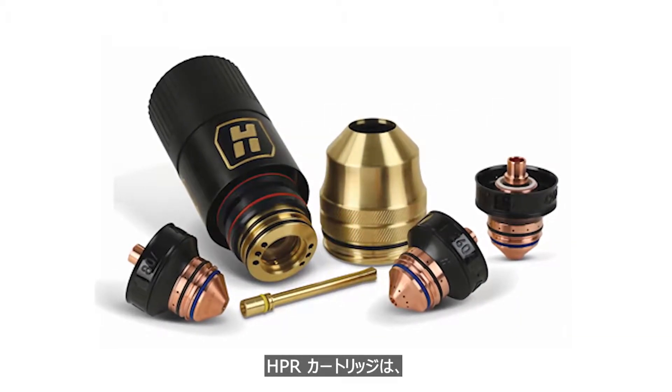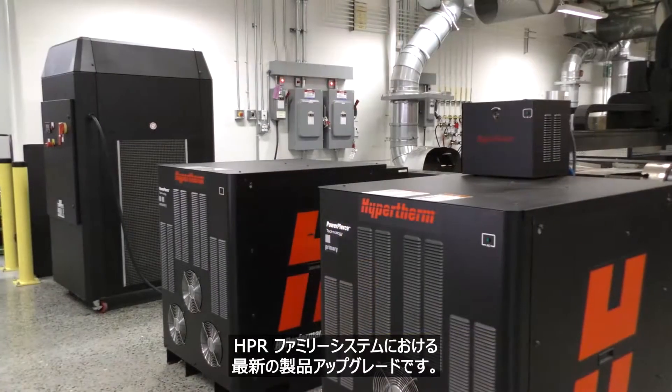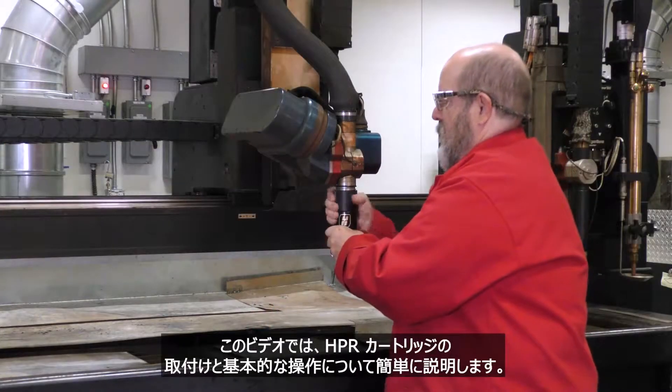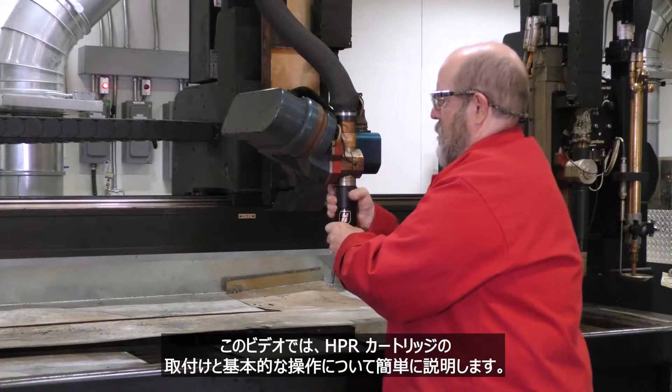The HPR cartridge is the latest product upgrade for the HPR family of systems. This video is a short overview of HPR cartridge installation and basic operation.